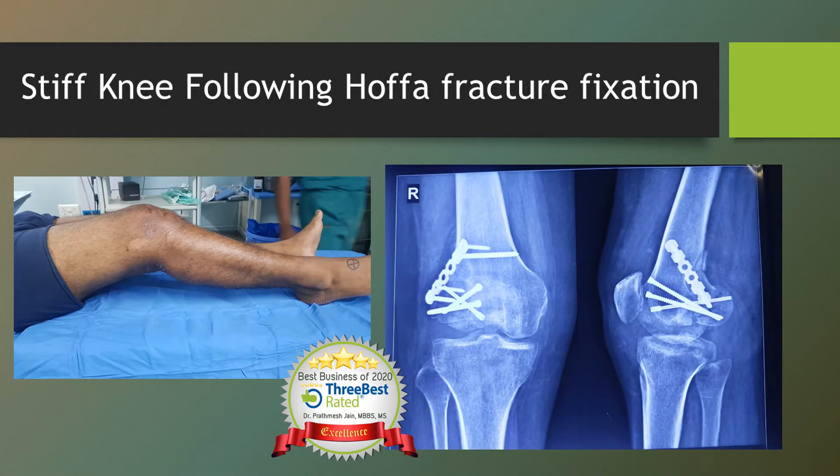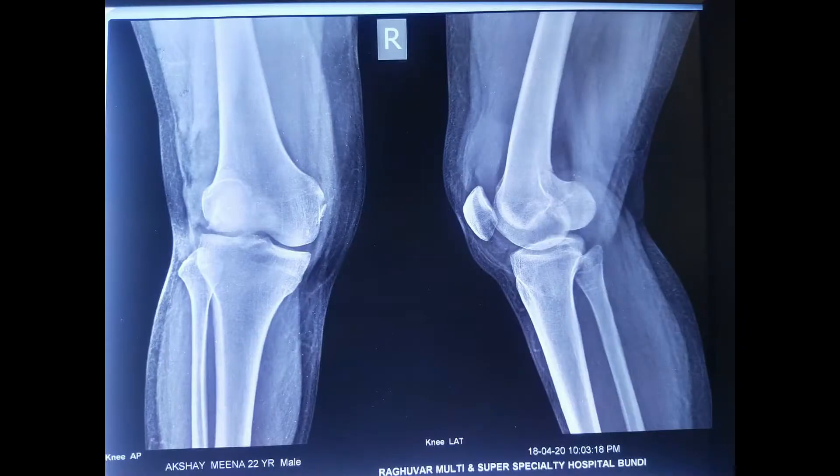Stiff knee following surgery is a very common condition. Here we are going to present a case of a stiff knee following a Hoffa fracture fixation. Hoffa's fracture is a coronal plane fracture, which is a bad fracture as far as knee stiffness is concerned. This was the fracture sustained by the patient.